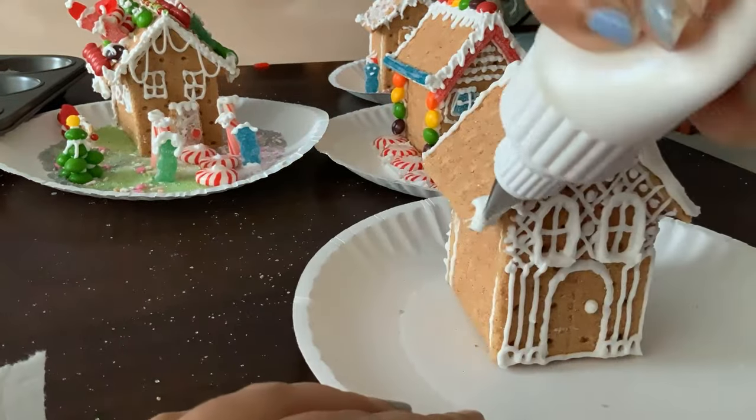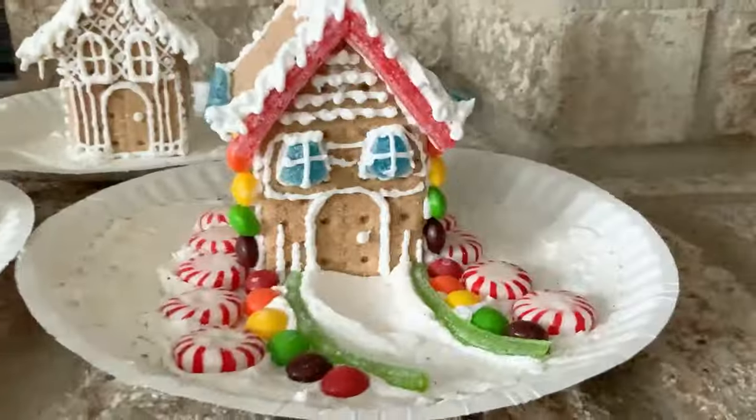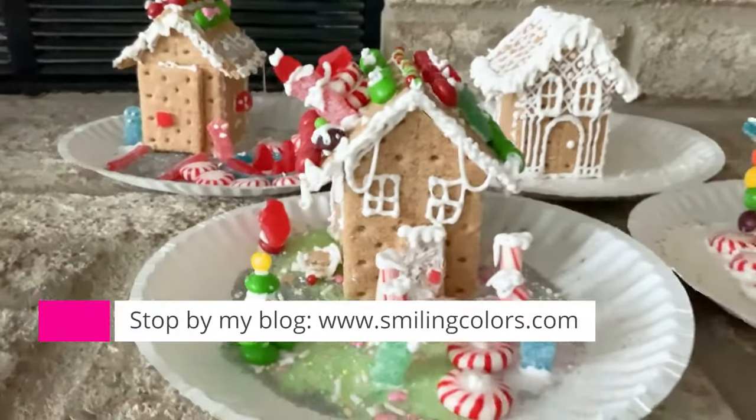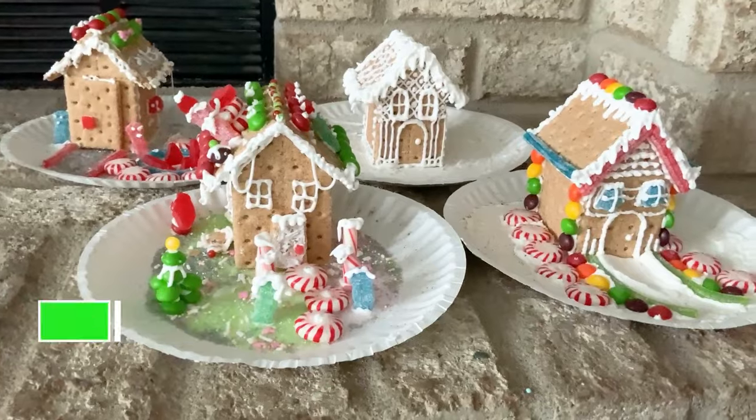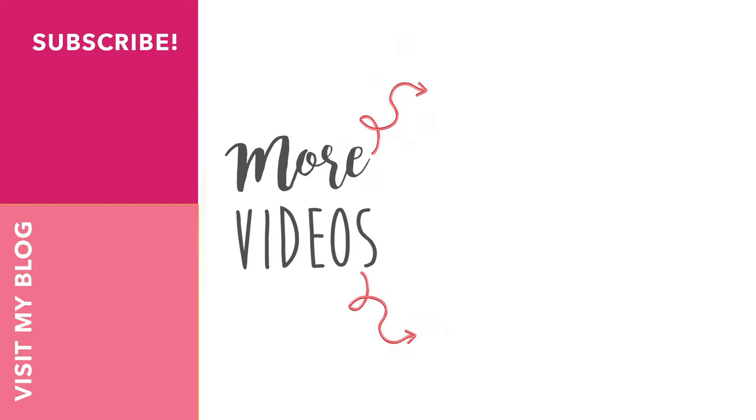I added all of the leftover frosting and just doodled some designs with my frosting tip and it turned out so cute. Thank you for spending some crafty time with me today friends. I will leave the recipe for the frosting in the description box below, and if you need any more inspiration, head to my blog where I will have more photographs of all the steps. I hope you have a wonderful holiday season. Happy crafting!